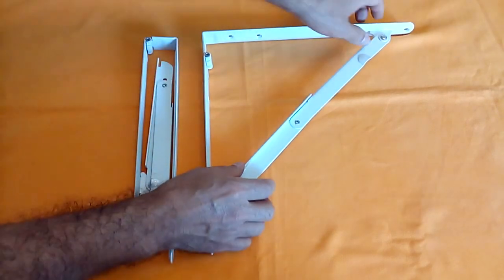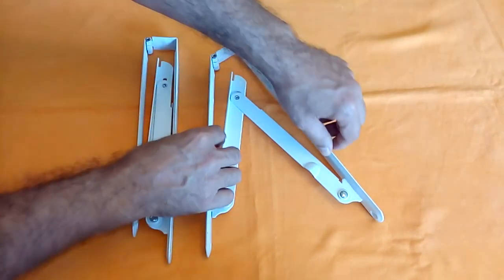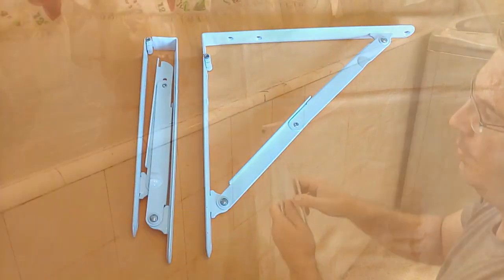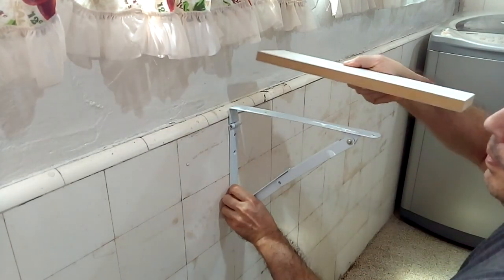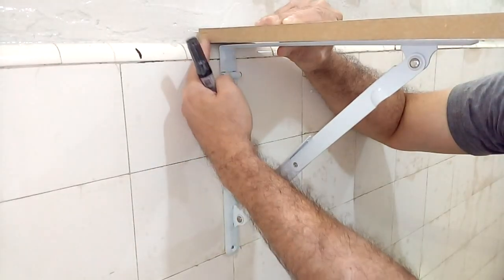On one side of our metal folding supports we will place the table surface; on the other side we will fasten the supports to the wall. First, we must mark the place where we are going to place our folding brackets on the wall. I'm going to take advantage of the support that the ceramic tile line will give me.